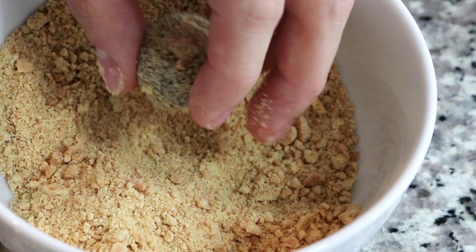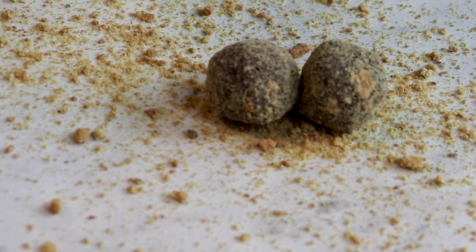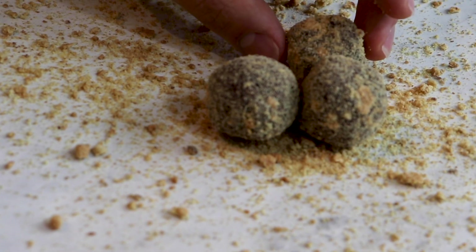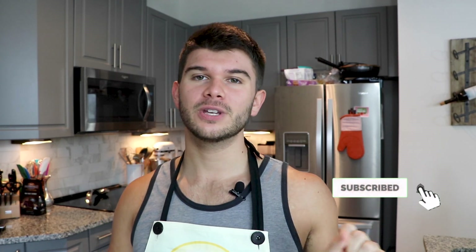I did a coconut chocolate truffle not too long ago — recipe's on my website, go check that one out. This is really the same recipe, just varied a little bit with marshmallow and graham cracker. It's so delicious, you guys are going to love it. The recipe can be found using the link in my description along with my other social media. Hit that subscribe button and the notification bell so you can join me every Wednesday for new recipes and episodes of Bake It with AJ. You're going to be amazed at these, so let's get started.